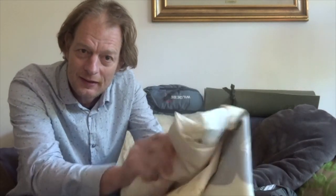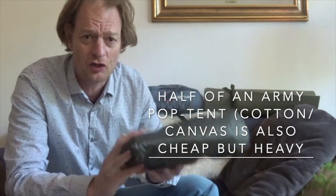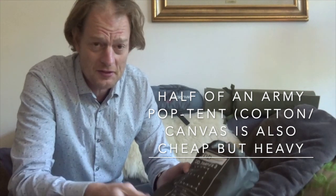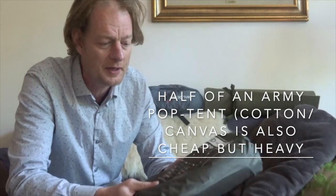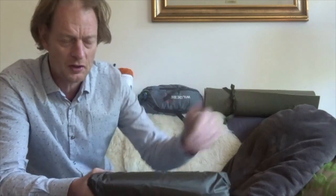If you happen to have a tarp lying around, those are usually waterproof as well and come in various sizes. This one here is a three by three meter tarp, which is plenty of size. If you have to buy one, you can get very cheap tarps — probably in the twenty to thirty dollar range depending on the country and quality. Still a reasonable, affordable option for your waterproof base layer.